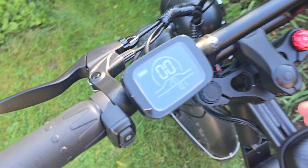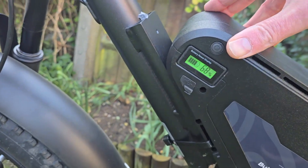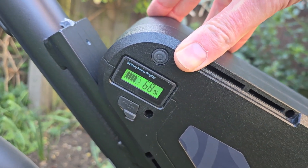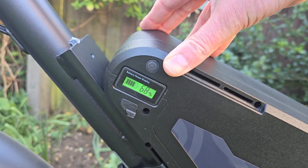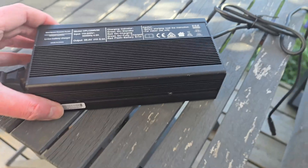Back home again — done 10.1 kilometres and the battery has gone down to 68%. You get the idea: this battery could have loads of range.